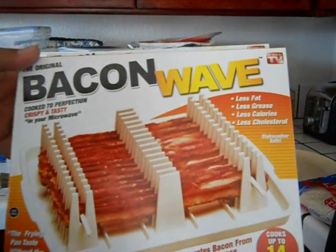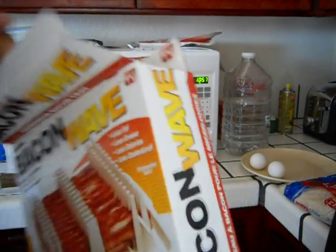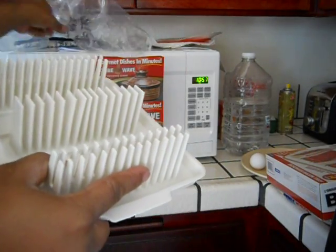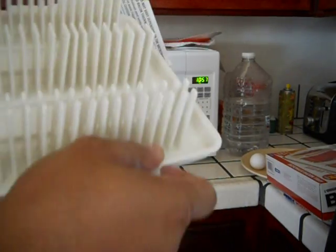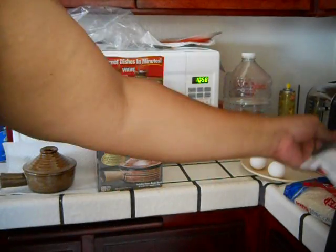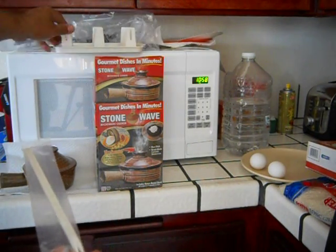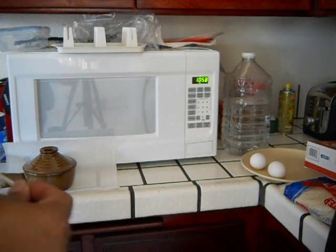We're also going to be trying this BaconWave, as seen on TV. Cooks up to 14 slices. Let's go ahead and open this up. We've got the actual BaconWave product here. It also comes with instructions for different microwave temperatures. This microwave is 1,100 watts, by the way. It also comes with these little skewers — they appear to be plastic, same material as the BaconWave.